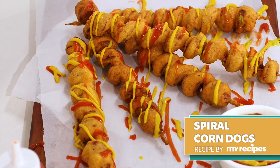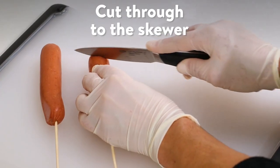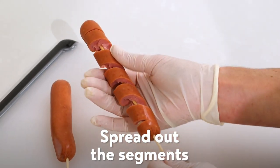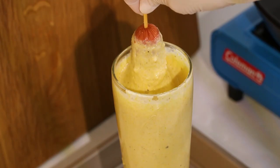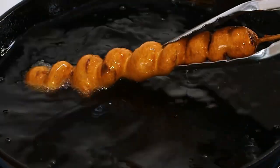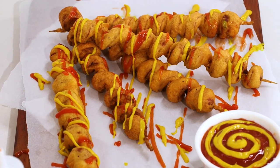Corn dogs just got way more fun. The bread-to-meat ratio is a lot less than the traditional corn dog, so it really lets the hot dog be the star, while the perfectly sweet and savory breading backs it up. Regular length hot dogs, not bun length, work best here. Make sure the oil isn't too hot or the breading will cook too fast on the outside, leaving the interior batter raw.